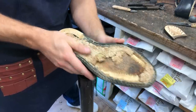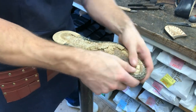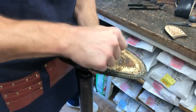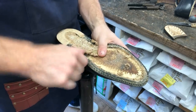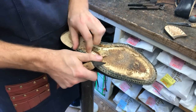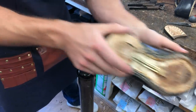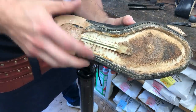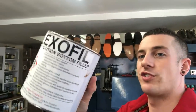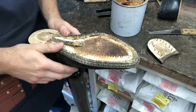For re-corking, the first thing we do is try and remove as much of the original cork as possible - it doesn't all have to come out but as much as possible to make room for the fresh cork. We do this with fingers, and any stubborn bits we scrape away with a knife. That strip of metal there is called the shank, and that's what gives the shoe some structure in the arch - we leave that exactly where it is. For our new cork layer we've got a fresh tin of Flexo-fill cork filler. Cork is basically tree bark mixed with glue.